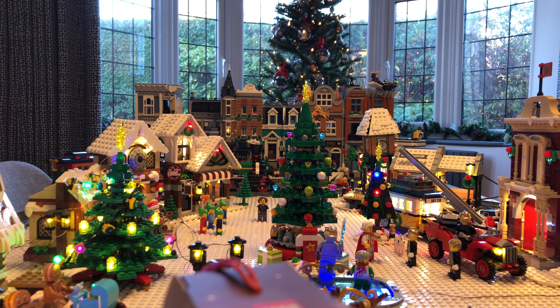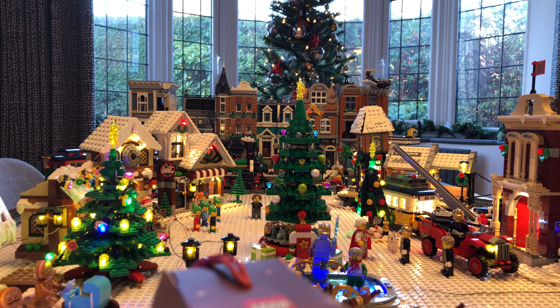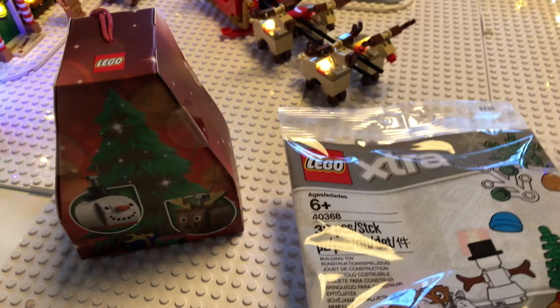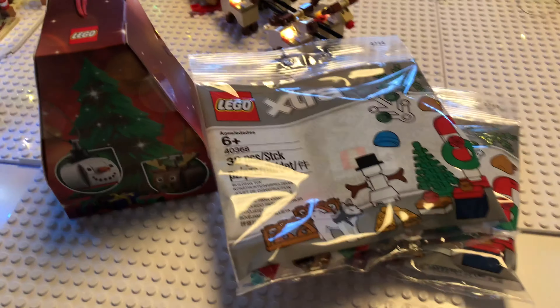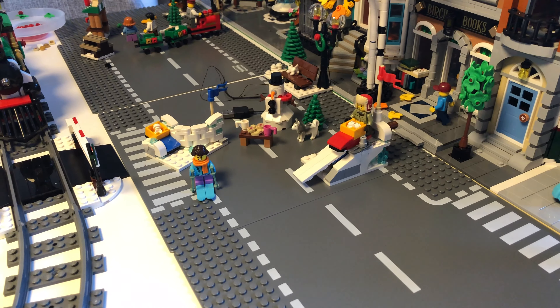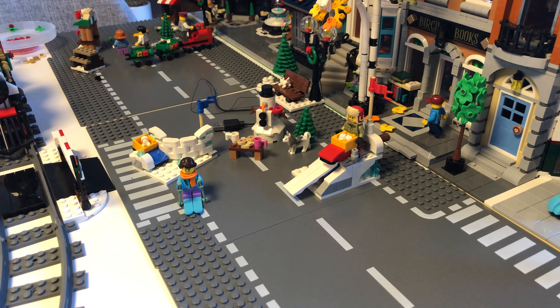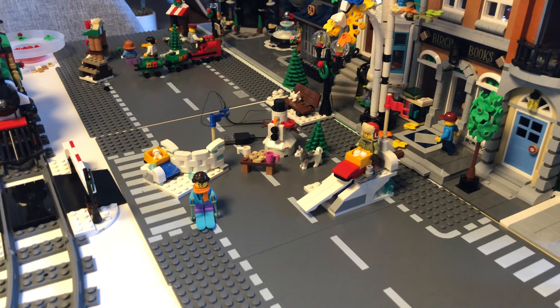I've still got some lights so I'm going to be adding those to it, but I just put it in the center to see what it looks like and I think it looks really good. I've only got a couple of extra packs that I'm going to look at and see where I can put them. Down here we've got a couple of other sets that we've been building to add to the Winter Village, though obviously they're not going to stay where they are in the middle of the roads.